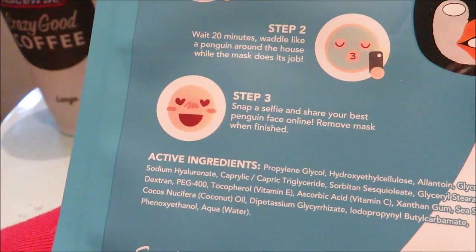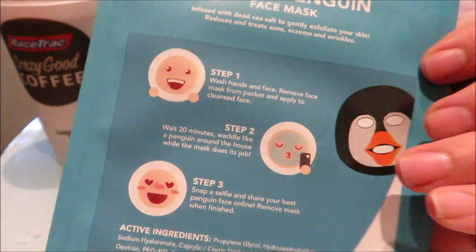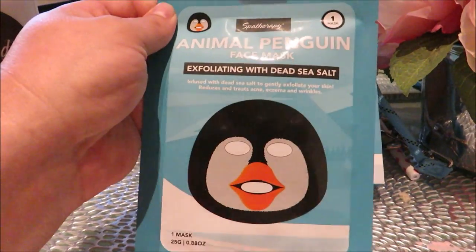Just to give you an idea of where I got this wonderful penguin mask — I won it at Dave and Buster's. They actually had it in their little prize shop and we used our winnings to get these.